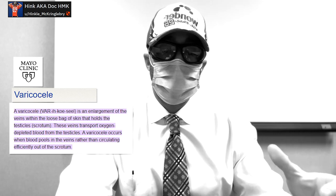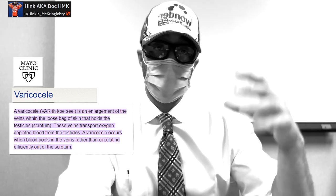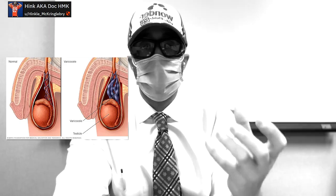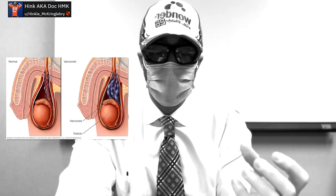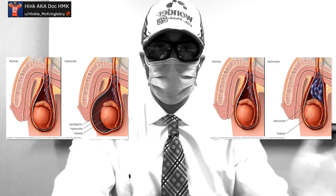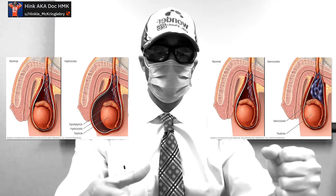There's something called a varicocele. That pampiniform plexus of veins in your spermatic cord going down into your scrotum — the valves that are normally supposed to get the blood out of there basically don't work, and you have an accumulation of venous blood that stays in that plexus. It's described as feeling like a bag of worms inside your scrotum. These two things — the hydrocele and the varicocele — are the two reasons why I think nobody should ever pump their testicles. Guys are throwing their genitals into these pumps, and you can accumulate a hydrocele and a varicocele, especially the varicocele.